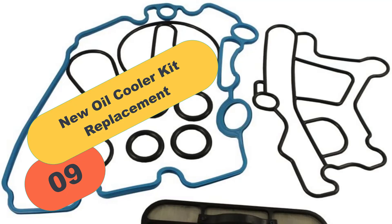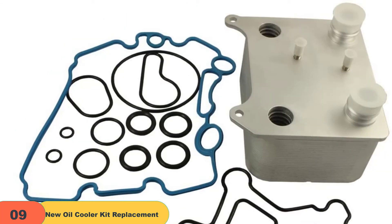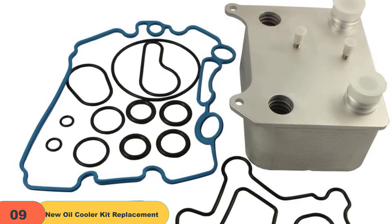At number 9 on our list, we have the New Oil Cooler Kit Replacement. This product was specifically designed for users looking for an oil cooler with good aftermarket value. This product is built from scratch, unlike other oil coolers that use the factory oil cooler as the building base. These features improve the functionality of the oil cooler and guarantee results.